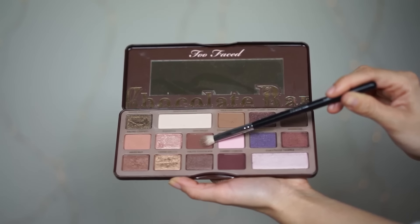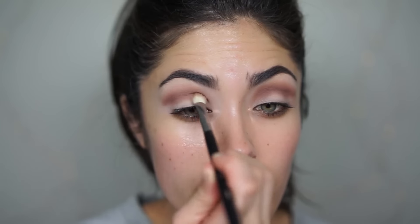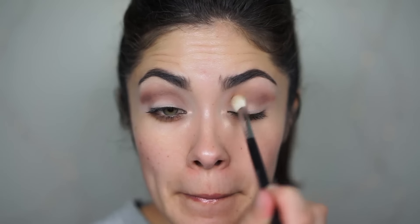Using that same brush, I'm going to apply the color Semi-Sweet deeper into the crease, and then blend it into the previous shadow. Now with the clean Morphe M433 brush, I'm just going to blend these out. So the reason I have two brushes is: one is for blending, one is for applying shadow.